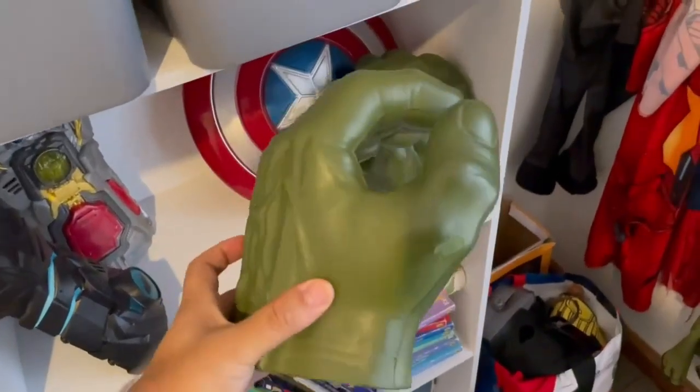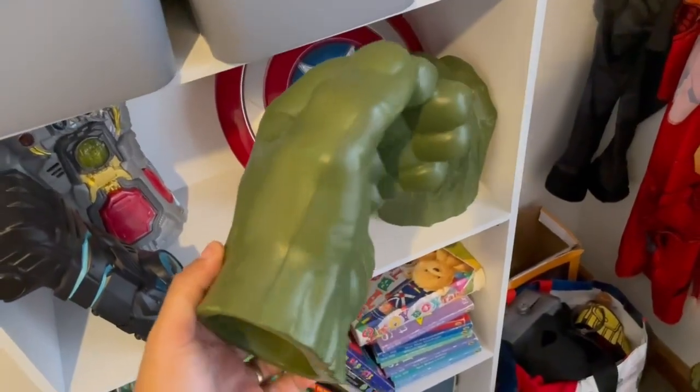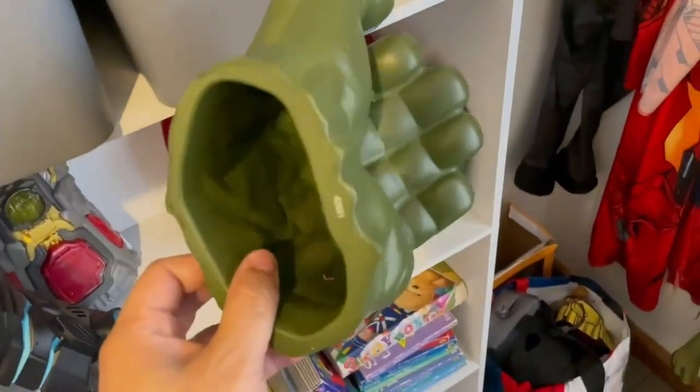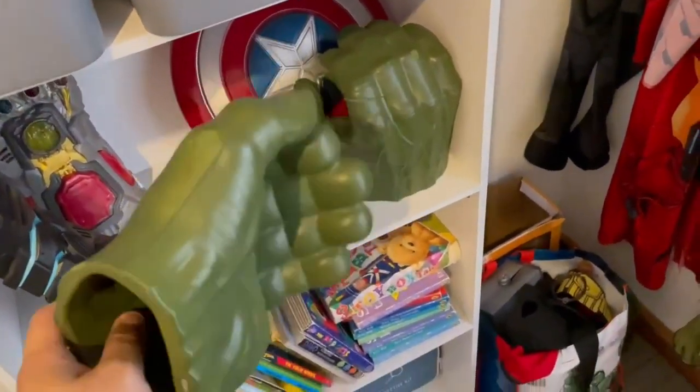Hey guys, just got the Hulk Smash Gloves here and these things are great. My four-year-old son has had them for about two years now, since he was two, and he's really given these a beating. They're made out of a foaming material and as you can see it's got a crack there from him going really hard with it.